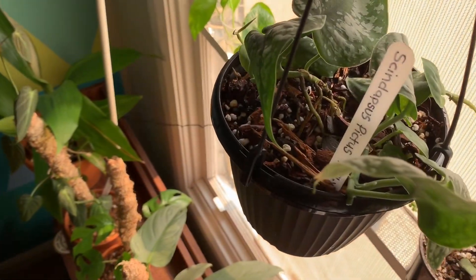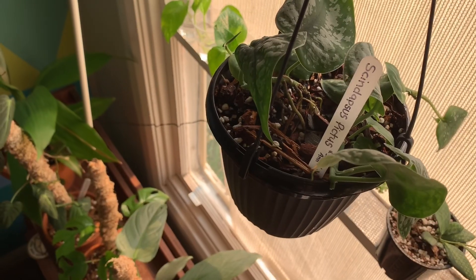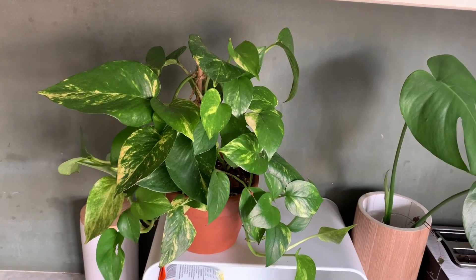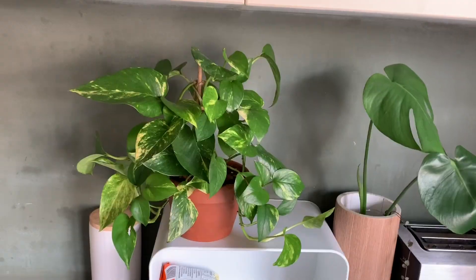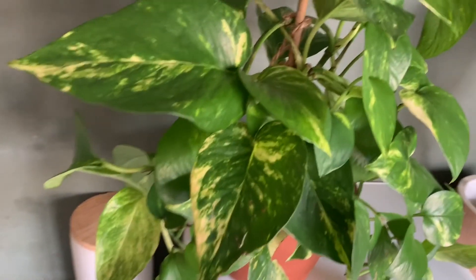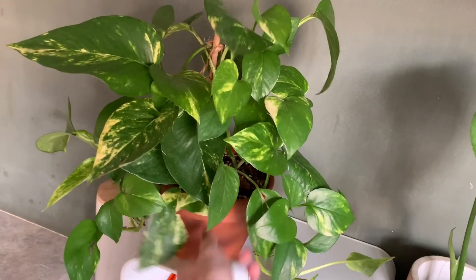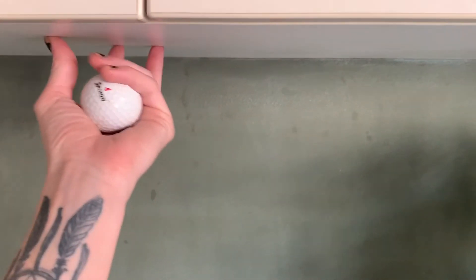I've put my satin pothos back up in the same window as the propagating pothos, so hopefully we'll see some new growth there soon. My golden pothos lives in my kitchen on top of my bread box, which gets a lot of bright indirect light in the morning — maybe an hour or two of direct sun in the early morning, which is gentle enough not to harm the plant. Eventually my goal is to have it trailing all along underneath my cabinets.